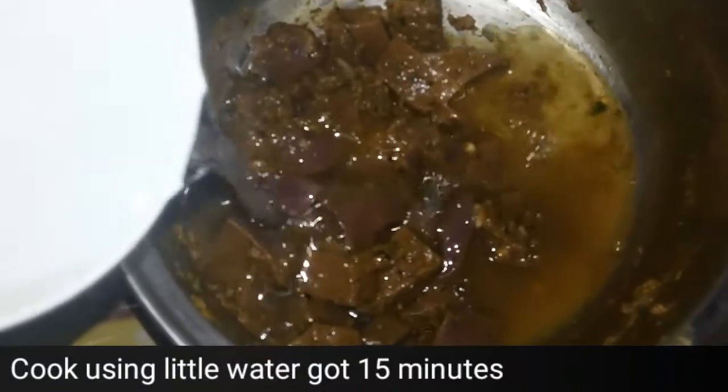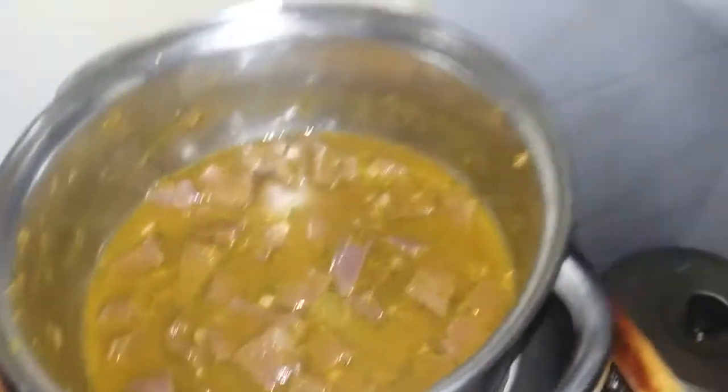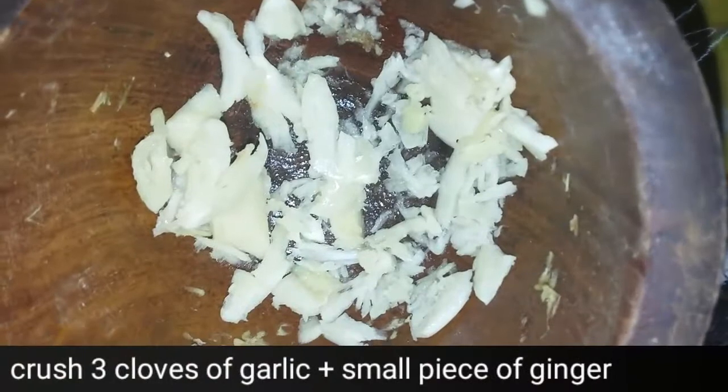Keep this marination for 30 minutes. After 30 minutes, add a little water to it and keep it on a boil, covered with a lid, for about 15 to 20 minutes. It will be almost done because liver needs less time to cook.